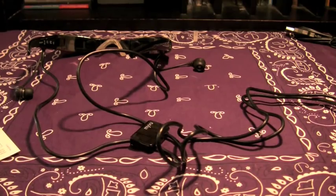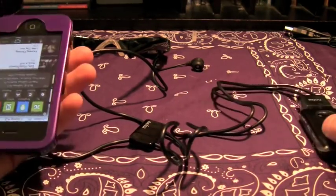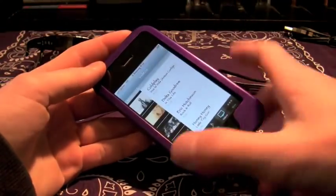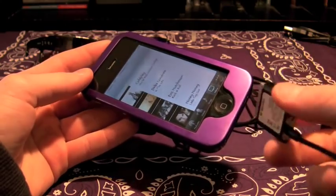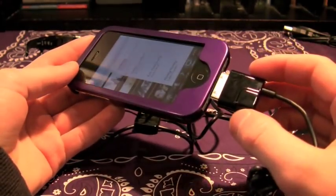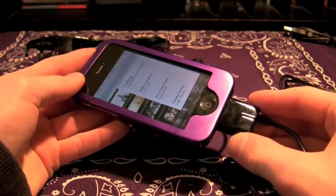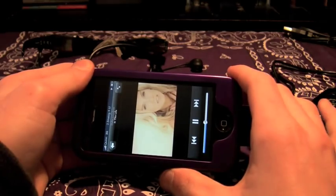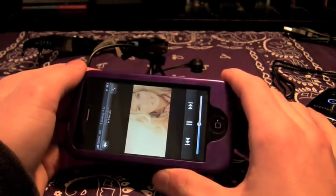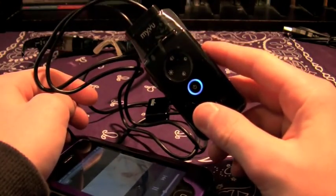Okay guys, this is that snazzy iPhone guy — I'm back. I couldn't find my brother's iPod, but I got something better: my iPhone right here. We're gonna confirm if it works with the iPhone. I'm gonna throw it in right here, plug in, and press play. The screens back there are illuminated, and this blue light is confirming that it's on.